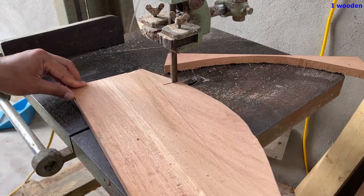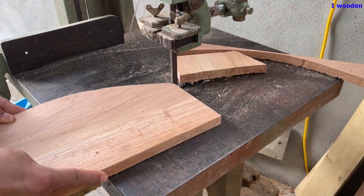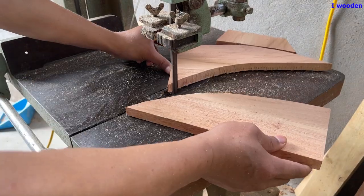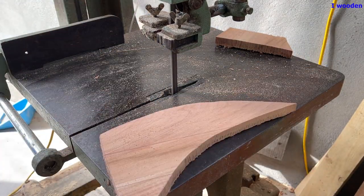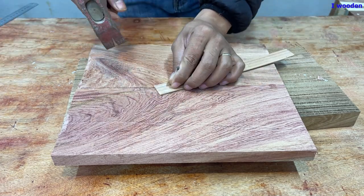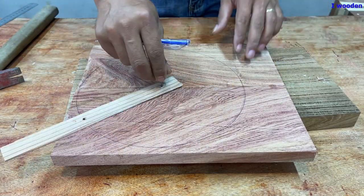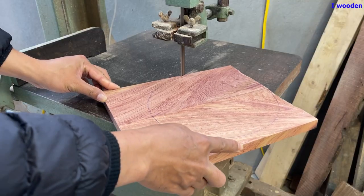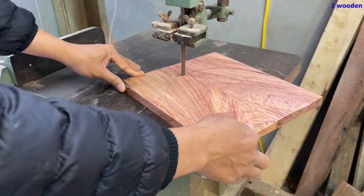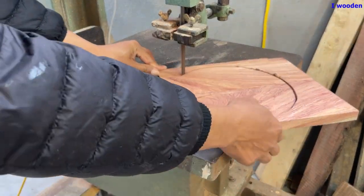Now, I'm just going to put a little bit of the wire in the middle. We're going to put a little bit of the wire in half. Then we'll put a little bit of the wire — I'm going to put a little wire on the wire.